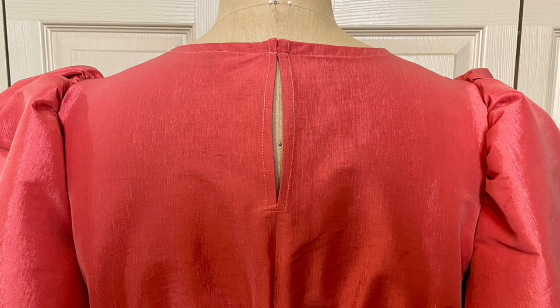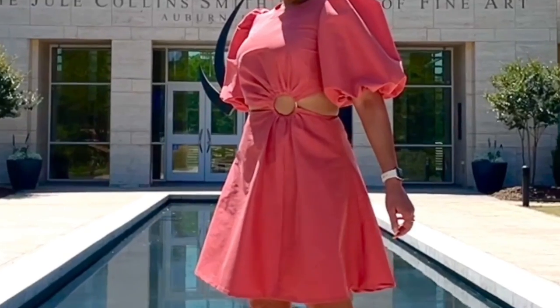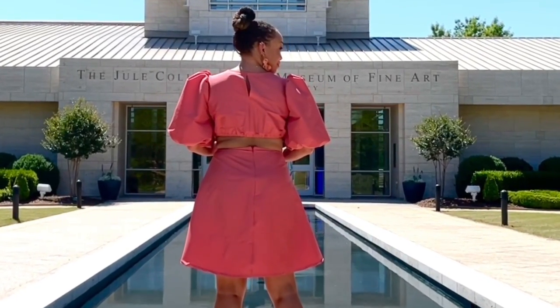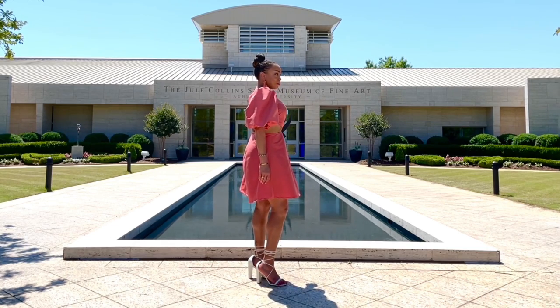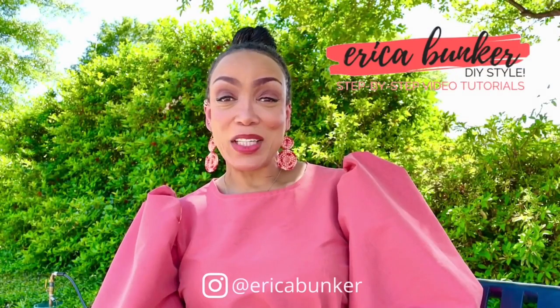Sew on your hook and eyes to the bodice back opening edges at the neck, and sew the hook and eye to the skirt opening edges above the zipper. Hem your dress with a 5/8 of an inch hem allowance, and then you are done. Thanks so much for watching.